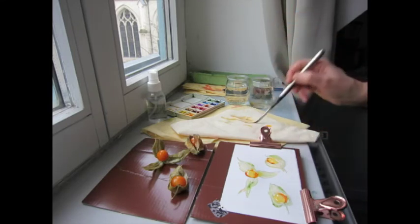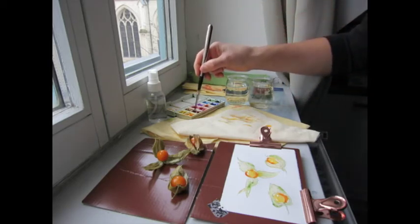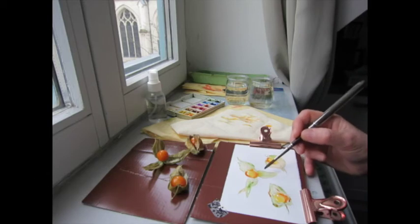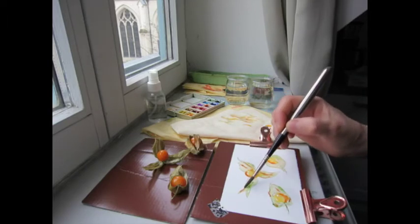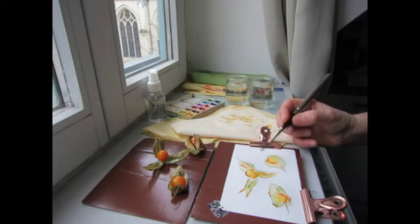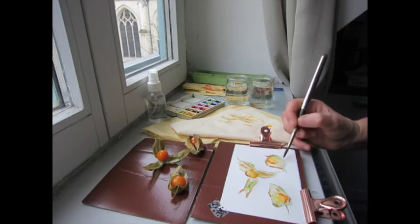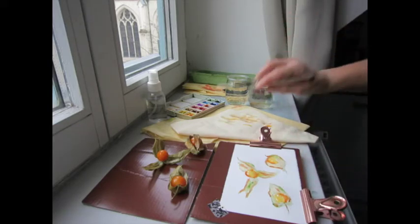I'm using little water pots that contained sheep's milk yogurt — that was my breakfast. Then a tiny bit of burnt sienna. I'm still working wet on wet here. I would like to keep the simplicity and transparency of this beautiful fruit, which is always a challenge for me because I like to go dark. Also, watercolor dries lighter, so I'm going to let this first layer dry.